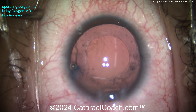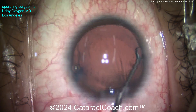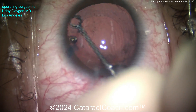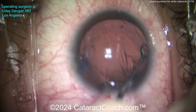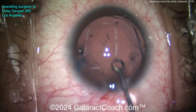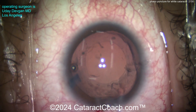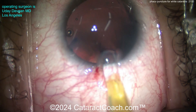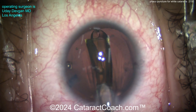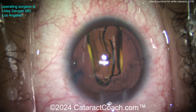Bag is full of cohesive viscoelastic. Going in with a polisher to polish up the undersurface of the capsule rim. You can get some of the material out, but it's not possible to remove all of it — there's some scarring of the capsule bag from the intumescent white cataract. Now let's get the lens in the bag. Single-piece monofocal acrylic lens, and a toric lens to address the patient's preexisting corneal astigmatism.